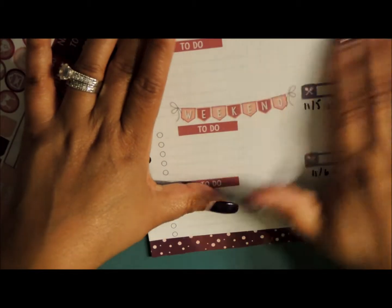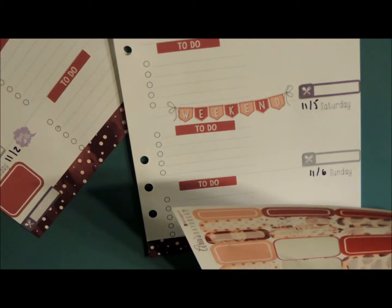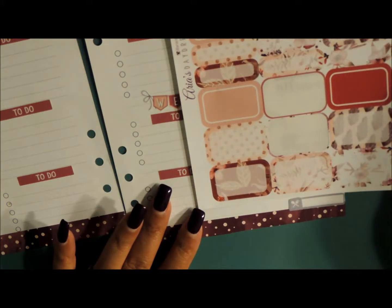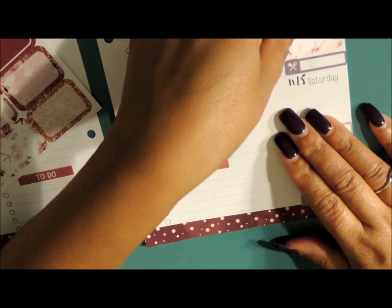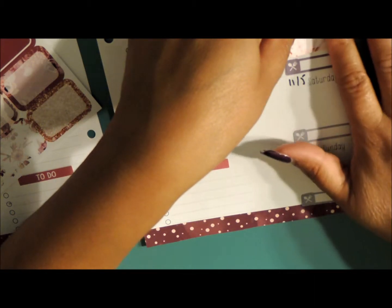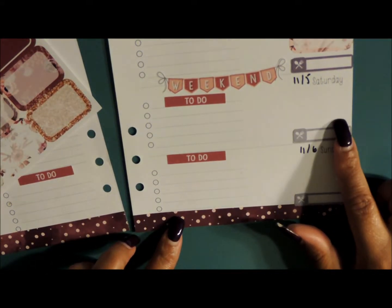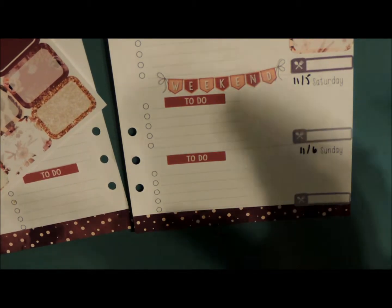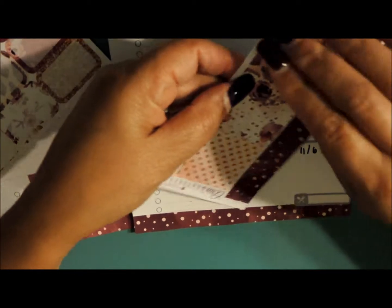Friday — she doesn't have anything, so we're going to go back in with a half box. Let's see what we used last — I think we used a solid. So now we're going to go ahead and go in with a print and just go right down the line. And Saturday — we're going to do some stuff for her birthday, and to keep it uniform I'm going to go ahead and add another check box.